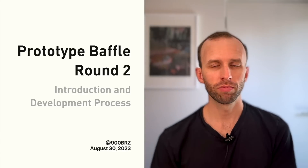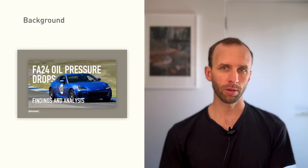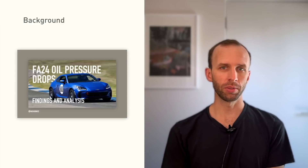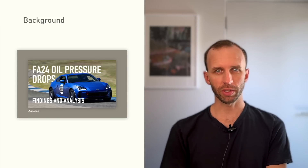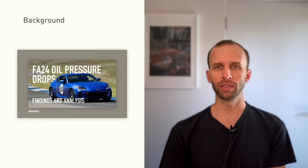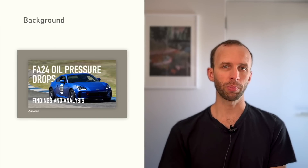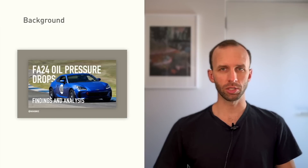Hey everybody, welcome back to the channel. Two months ago I shared the oil pressure loss demonstration video showing oil pressure drops on track with two minimally modified FA24 cars. These cars had Jackson Racing oil coolers, stock suspension with just minor front camber adjustments, and low grip GT Radial Champion SX2 tires with no other modifications to the engine or oiling.